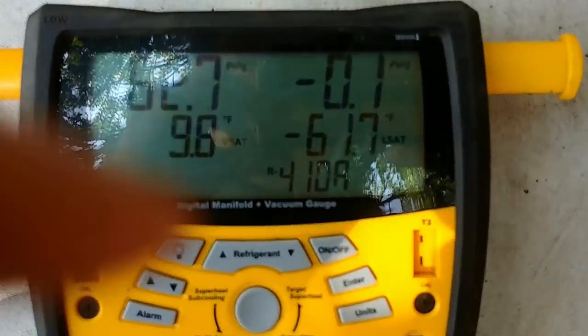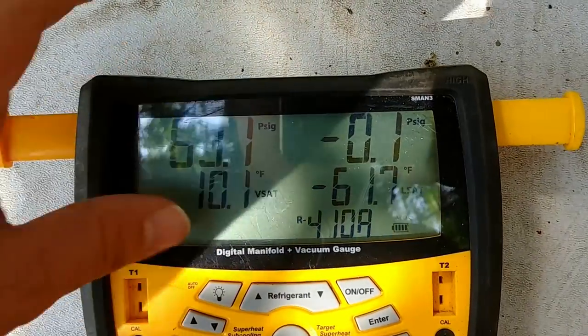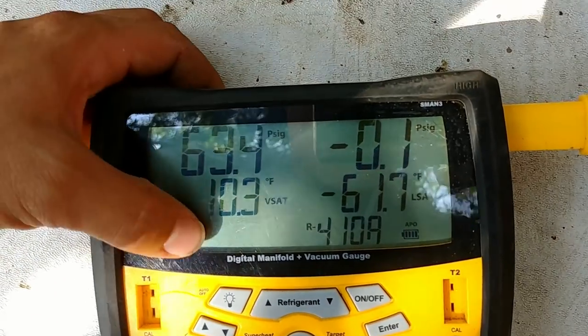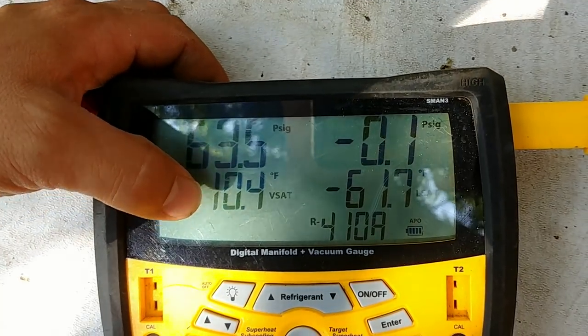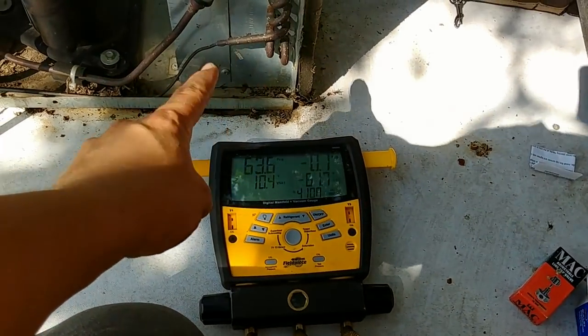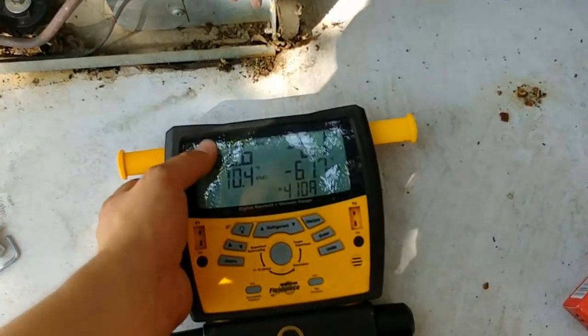After running for a couple of minutes, we're up to 62 PSI — or about 10 degrees on the evaporator. That's the temperature the refrigerant is initially evaporating at. That should be above 32°F for sure, but ideally closer to 40 degrees. So we're definitely low on refrigerant, or there could be an issue with the capillary tube, but I'm pretty sure it's just a little bit low.